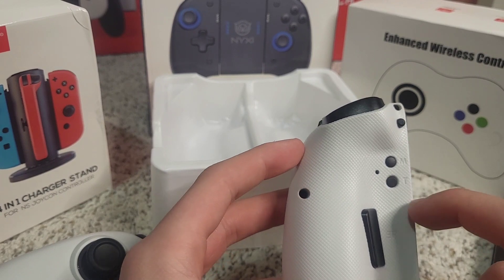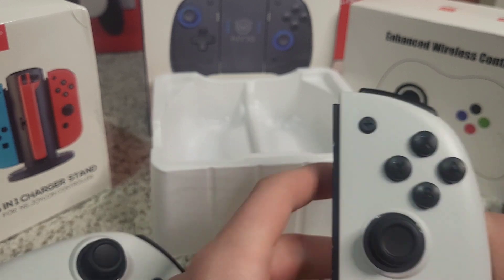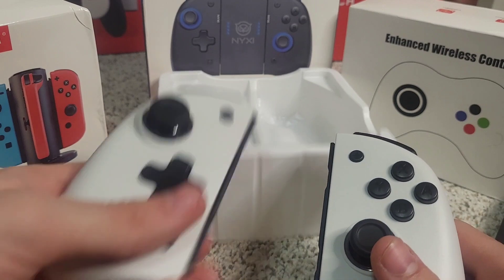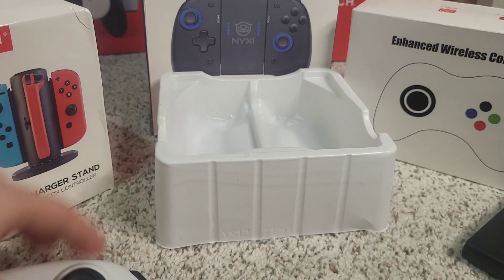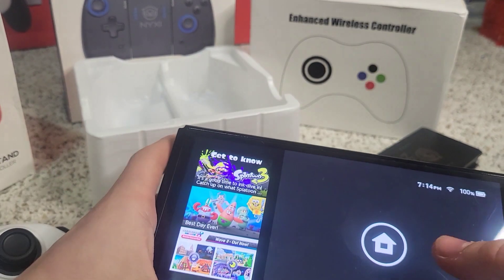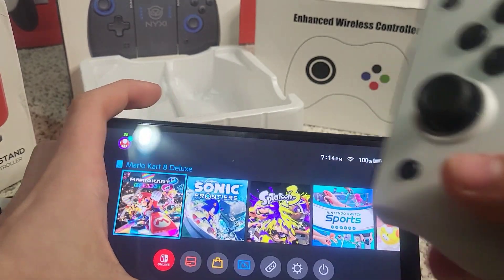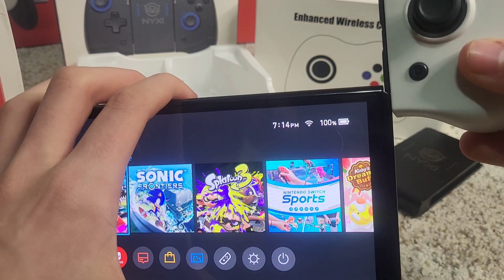You can see all the buttons on the back. These, I'm pretty sure, are used to set up all the LED inside and change the color. You've got X, A, B, and Y buttons, and your shoulder buttons up top. Let's put these on our Switch for the first time. I'm pretty sure they have vibration as well. We're going to see if our Switch recognizes the color — white — when we put it in for the first time.